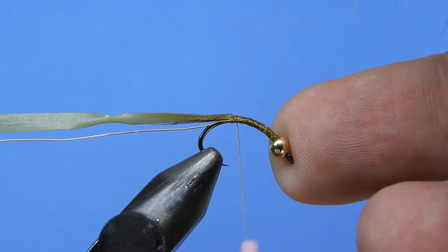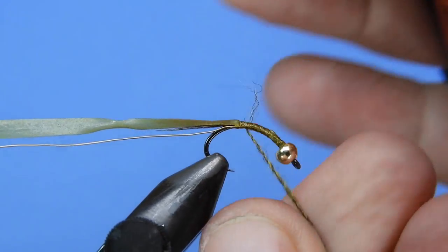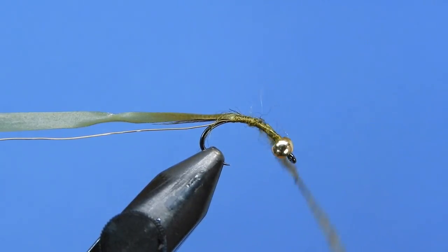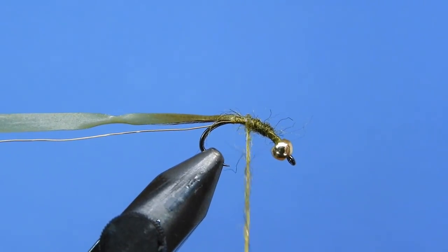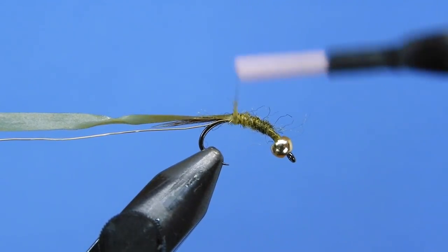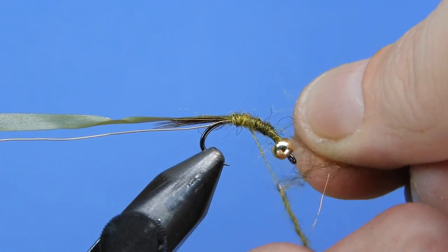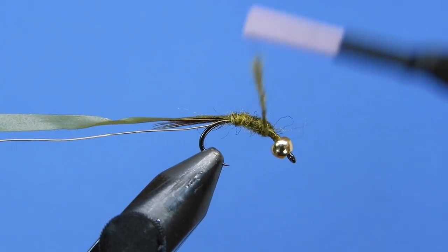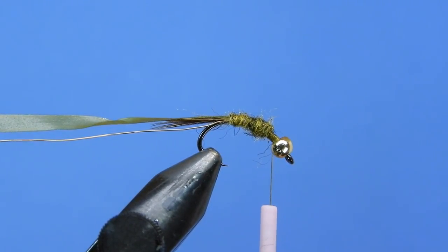For dubbing we're going to use some olive dubbing — an acrylic mix with a little bit of black and a little bit of flash: about 5 to 10 percent flash, 20 percent black, and the rest a nice light olive. This gives a more natural mottled look. Dub that on in a few thin noodles, building up a gentle taper towards the bead. Leave plenty of space because we're going to add a thorax.